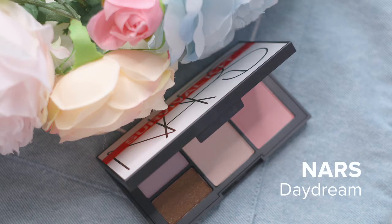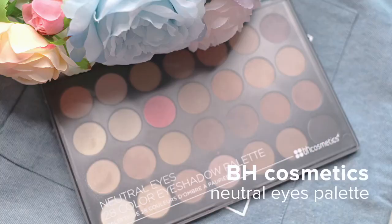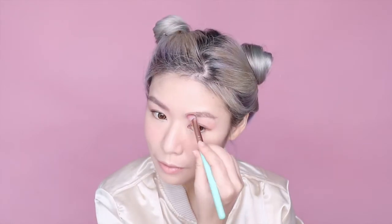For the blush, I'm going in with Nara's Cheek Color in Daydream and just brushing that onto the apples of my cheeks. To contour my nose, I'm taking this medium brown shade from my BH Cosmetics Neutrals palette and just shading the sides and tip of my nose.